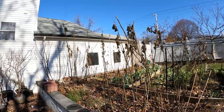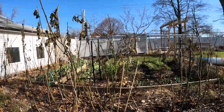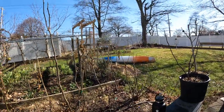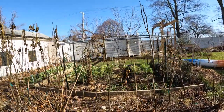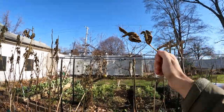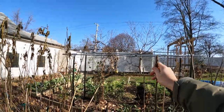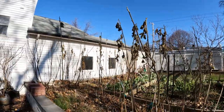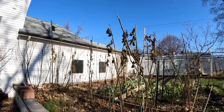All right everybody, this is Ross the Fig Boss. Today we are pruning my in-ground fig trees for cuttings. The trees are now finally dormant — they've been hit by a number of frosts, light frosts, hard frosts. We've seen temperatures now in the low 20s, so the trees have had enough time in this colder weather to really be set into dormancy.